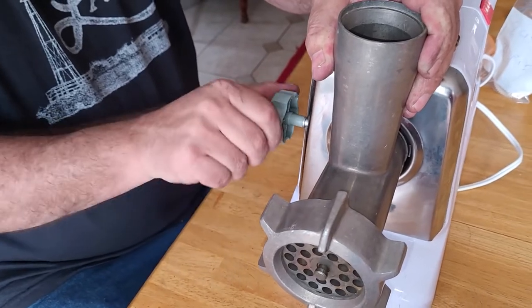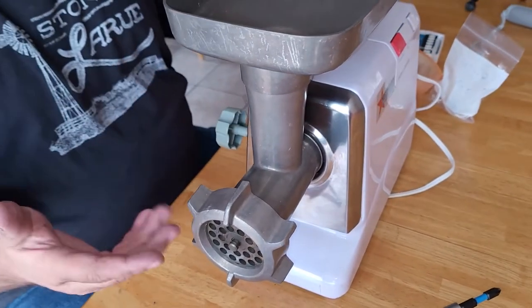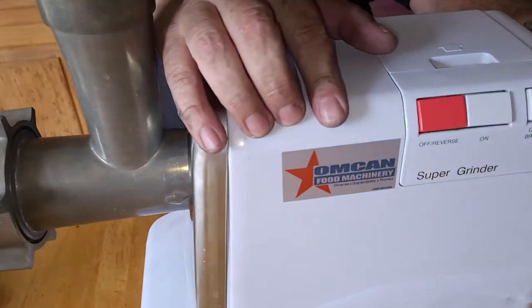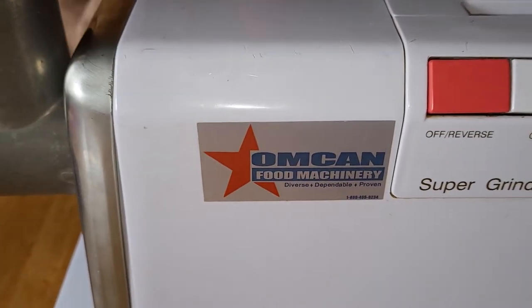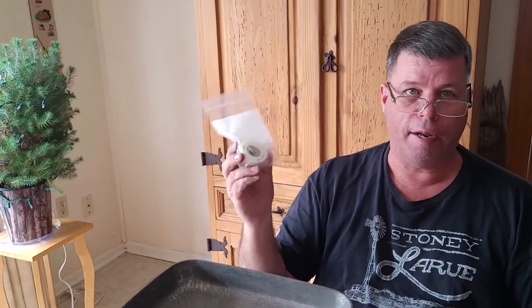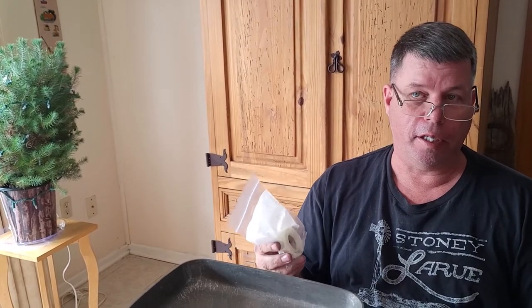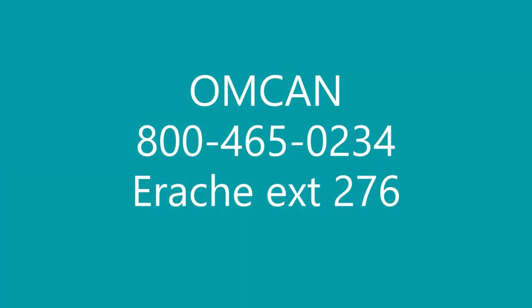I went to the Omican website and they have a downloadable manual so you can find the part you need. You can order either on their website or call their 800 number — I'll put the number and the extension of the gentleman who helped me in the comments, along with the website. This part is $25 and Omican has a minimum $50 order, so I bought two. The original one lasted nine years, so we should be good for at least another 18. Thank you for watching — don't forget to click like and subscribe.